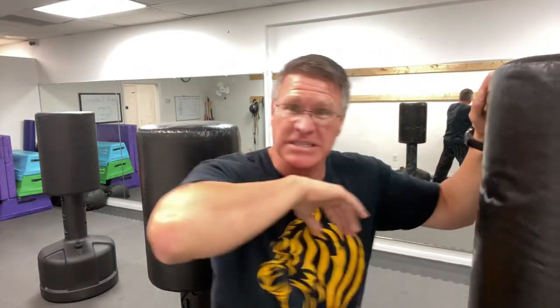The second kind of elbow strike to practice is coming forward in a horizontal strike. If this is the face of the bad guy, you're going to close the distance, put your helmet on, and then drive this second elbow forward.